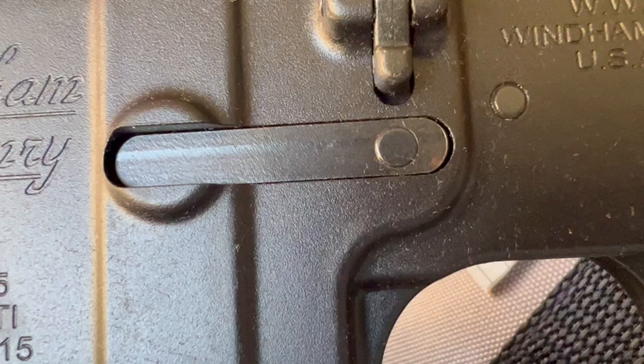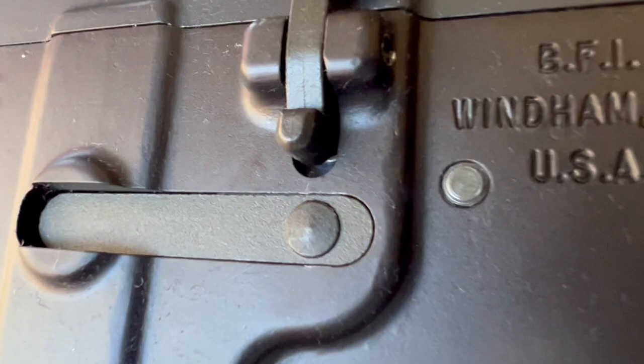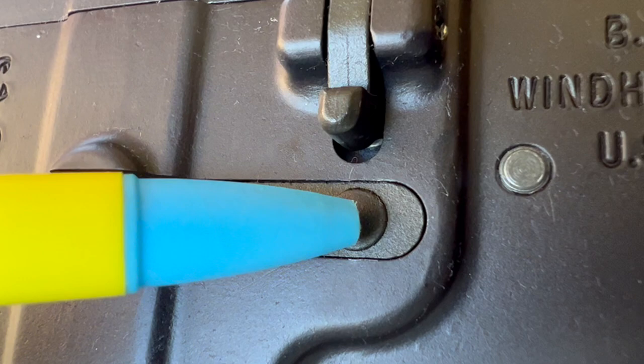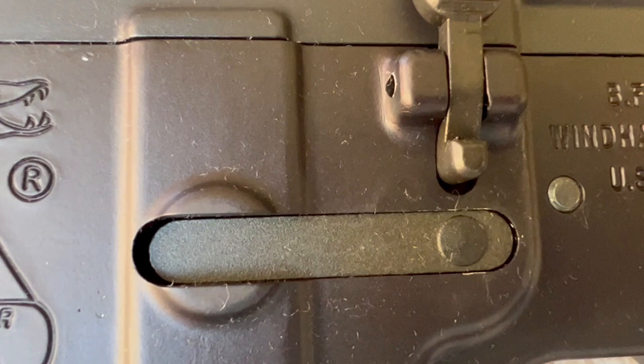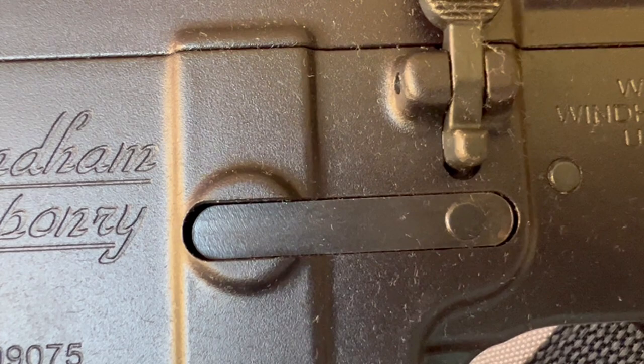On the mag catch — the Windham sits flatter; it still looks like a press fit but they just machined it a little bit flatter. The Bushmaster is a little bit more pronounced, almost has like a point on it. This edge seems to come out a little bit more on the Bushmaster than on the Windham, and it looks like maybe a little better tolerance fit there — just not as much gap.